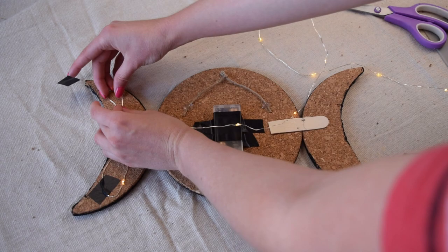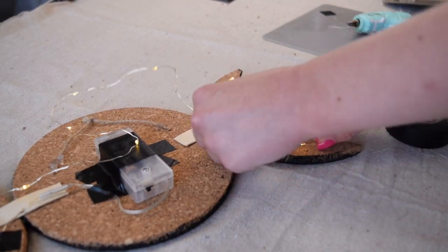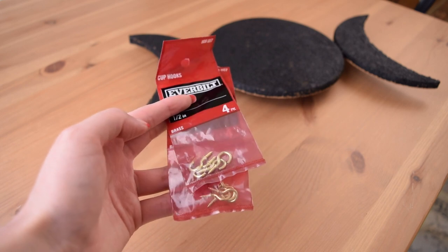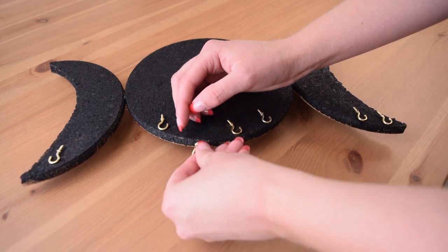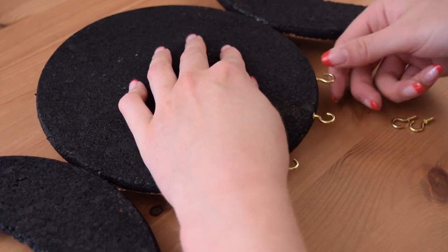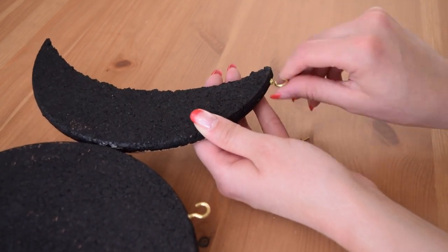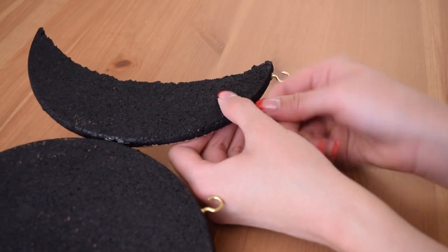Once I had the lights taped down as best I could, I used some little hooks that I picked up from the hardware store and screwed them into the bottoms of each of the moon shapes. I did two on each of the crescent moons and four on the bottom of the larger moon to turn this into a really fun jewelry holder. I love this because earrings can also be pressed into the cork so you can organize both your necklaces and your earrings.